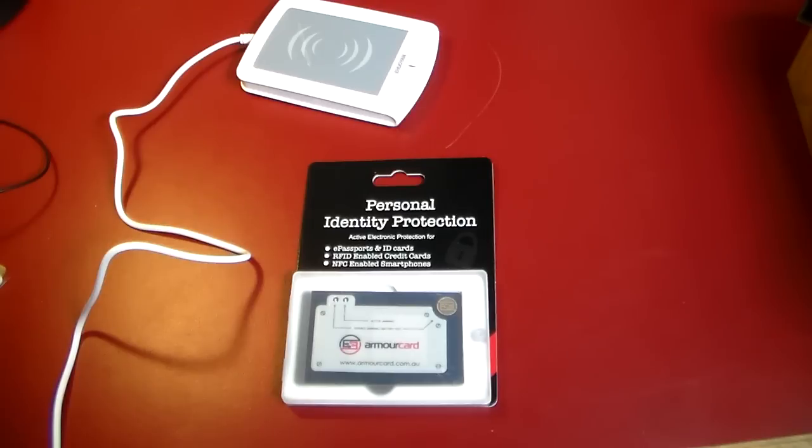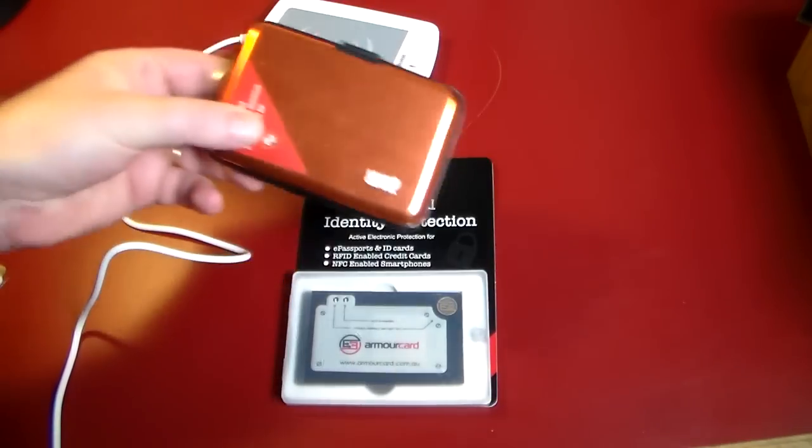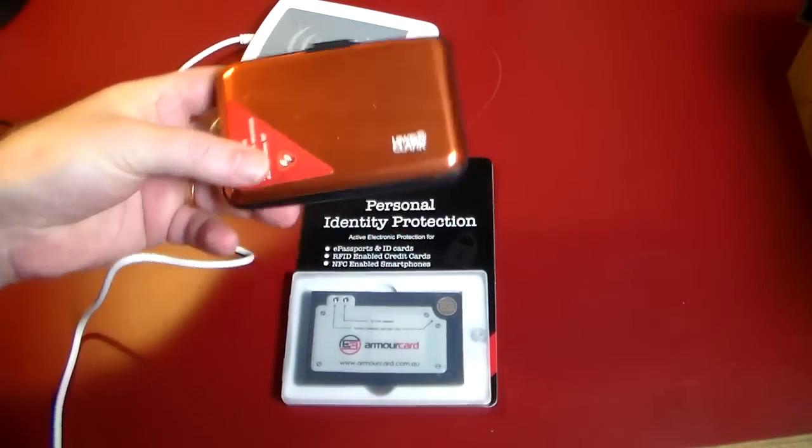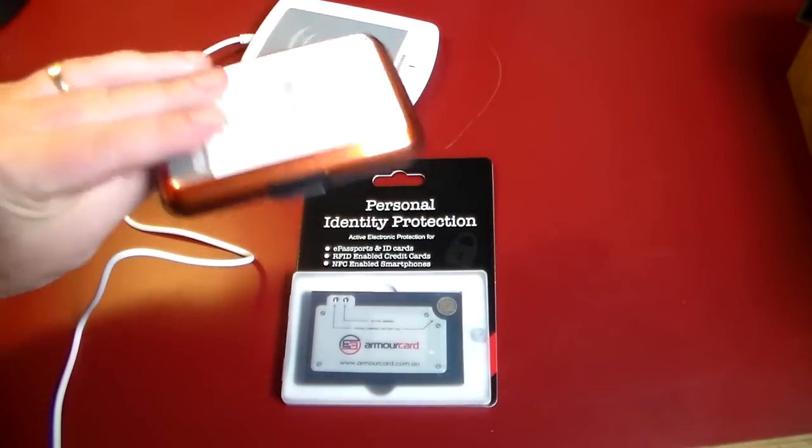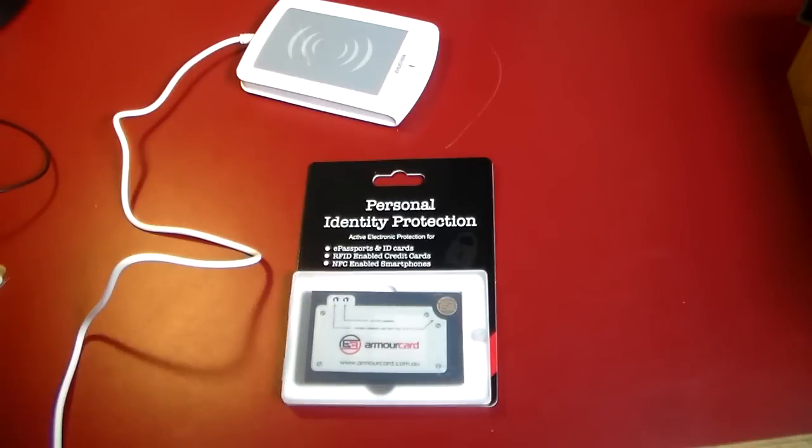We've shown you how you can protect yourself. In the last video we covered these RFID wallets that you can get that just kind of block being read. Not 100% foolproof. So I talked about in the last video that we were going to look at a way to 100% foolproof you from getting scanned and your credentials stolen.